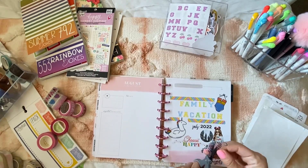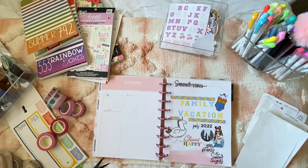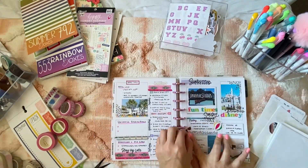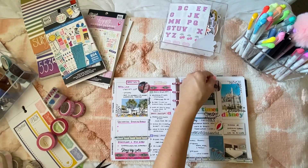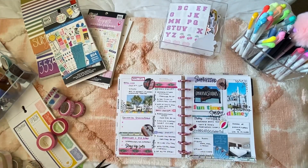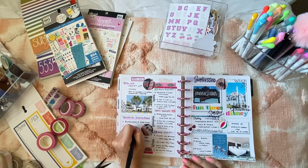I went through all my planner storage and picked out stickers that worked with this theme. I was happy I still had stickers from the AMXO sticker sheet featuring Harry Potter, and it was a great combination of Disney and Harry Potter to highlight the trip. We had a great time at Universal Studios doing the tour and even having breakfast at Three Broomsticks.